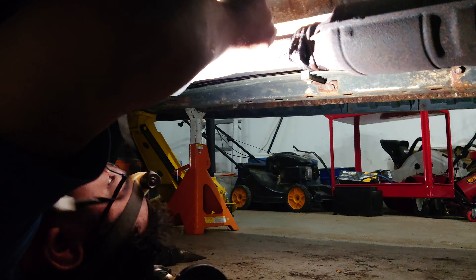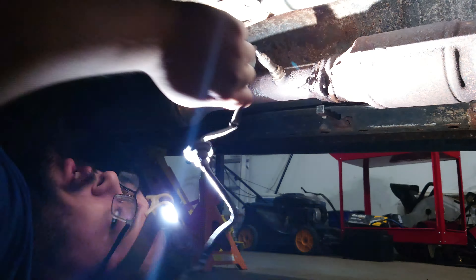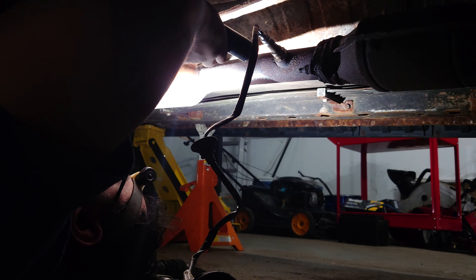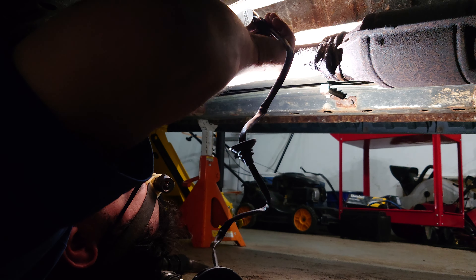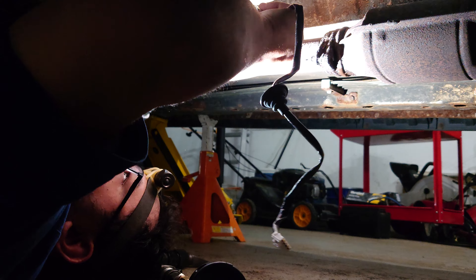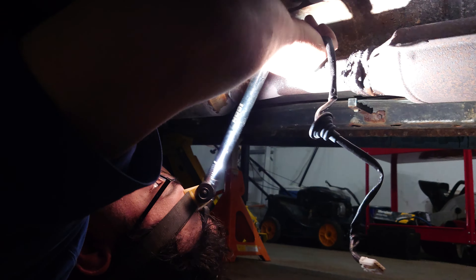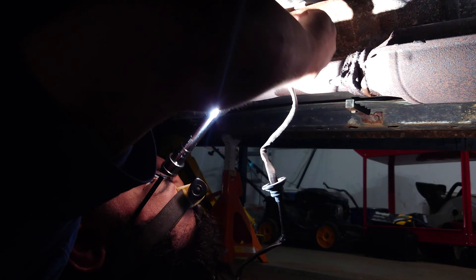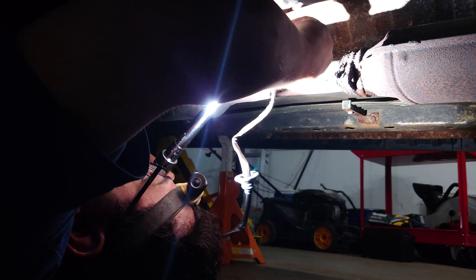We're going to torque the new O2 sensor to 35 foot-pounds, or 47 newton meters. We're just going to screw our new O2 sensor in place by hand, and then take our torque wrench set to the appropriate torque specs. We'll fit it over with an O2 sensor socket and turn it until we hear the torque wrench click. There we go.